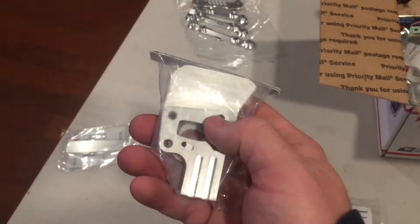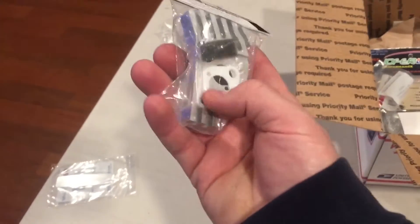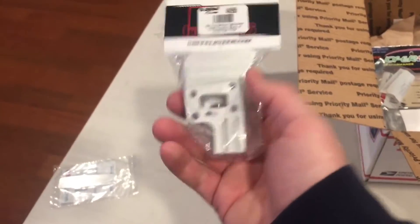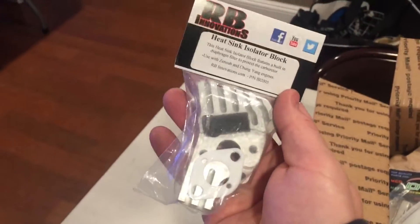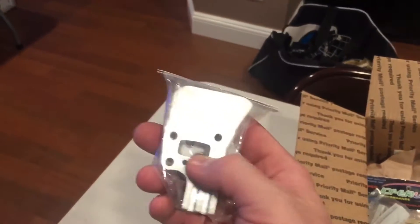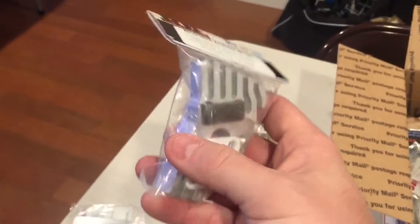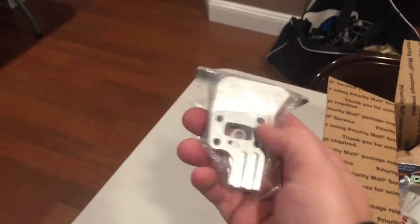Before you put this on, you're going to need to get a new gasket. Yes, it comes with a nice gasket for your carburetor side. But for the side that goes on the motor, do not reuse the gasket - get a new one. They should be giving you not one but two gaskets, and they don't. Don't take any chances - get a new gasket.